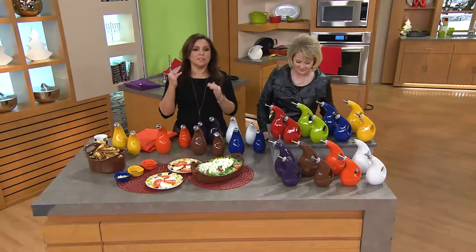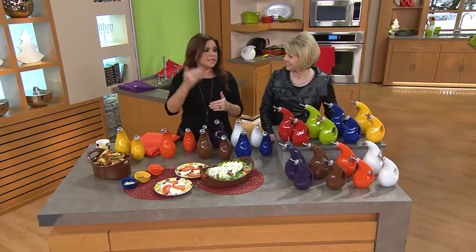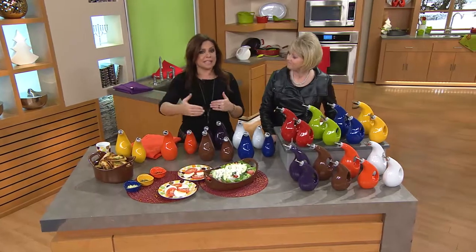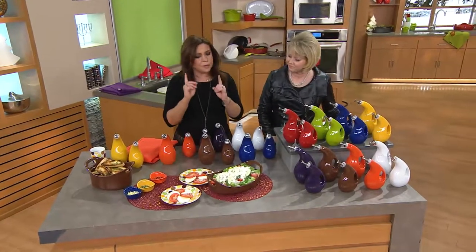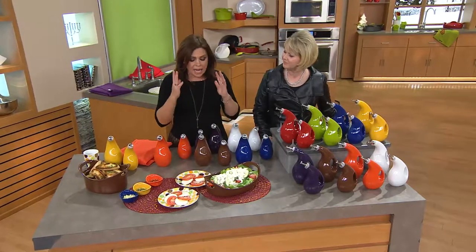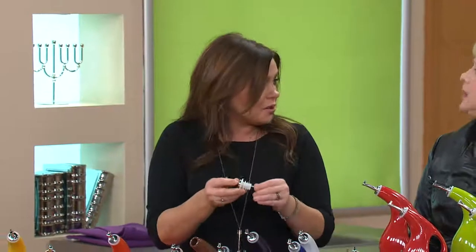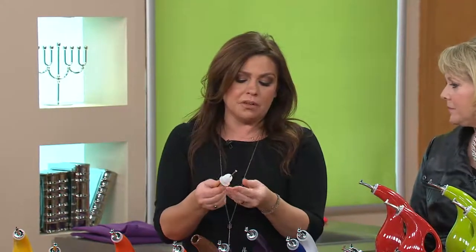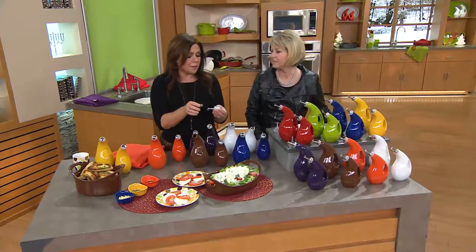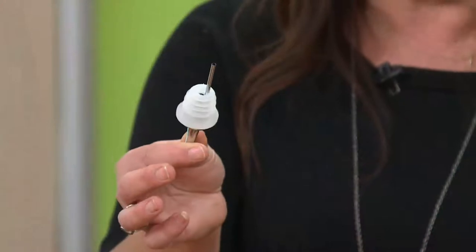Olive oil and vinegar cruets are useful in that they protect your olive oil from light and heat so it doesn't spoil or go rancid on you. But they were flawed in my opinion — most olive oil and vinegar sets came with cork tops, which is a natural material from a cork tree, a natural unit that can't be really disinfected well. So I use the same tops that they use in bar service.